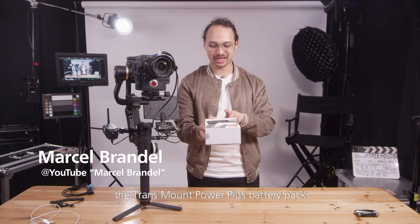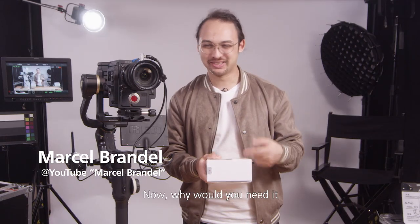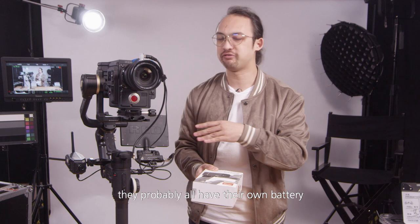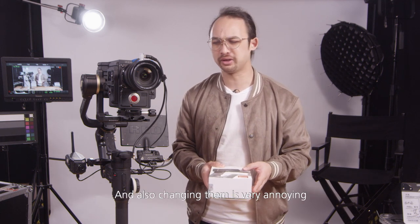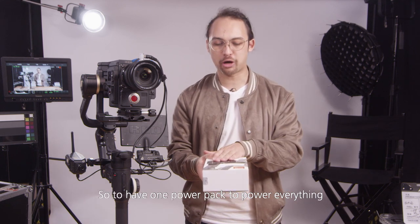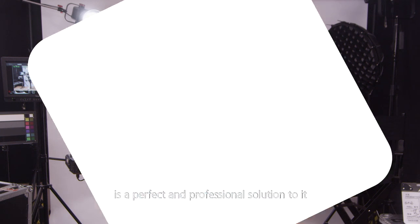Hi everyone! Today we're going to go through the Transmount Power Plus battery pack. Why would you need it? Because if you have so many accessories on your gimbal, they probably all have their own battery. To charge all these different kinds of batteries is really annoying, and changing them is very annoying. So to have one power pack to power everything is a perfect and professional solution.